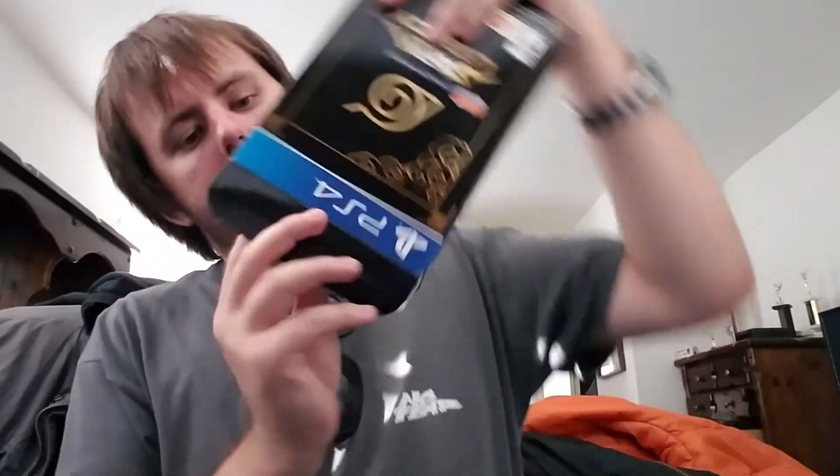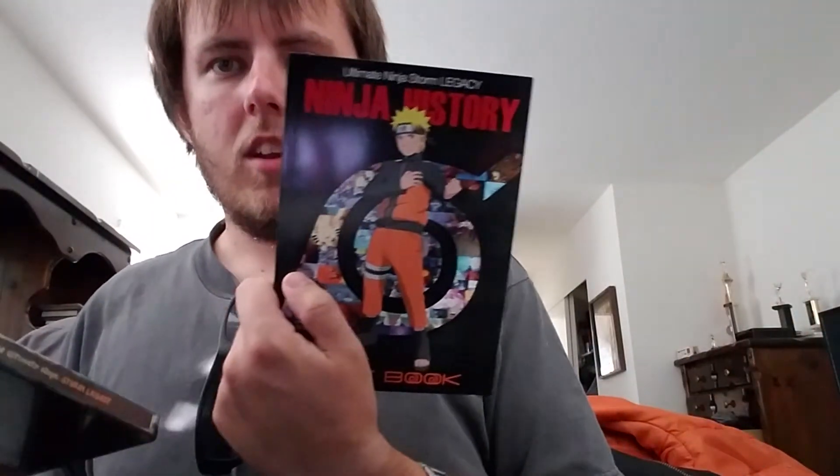Okay, let's see. There we go. Older Naruto's little shirt thing here. Check it out — Ninja History. It's an art book. That's going to be very nice. And a steel case.